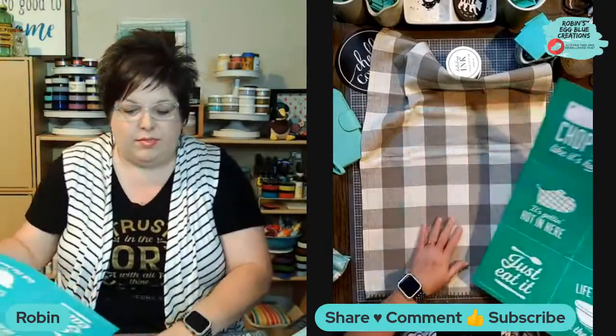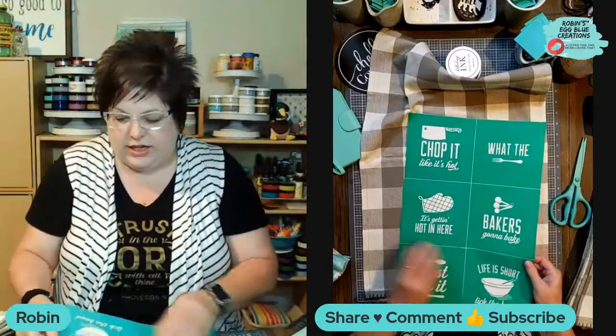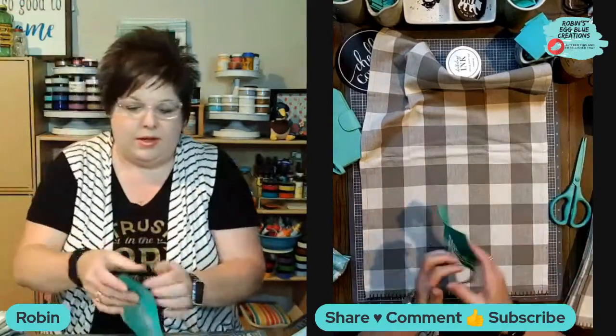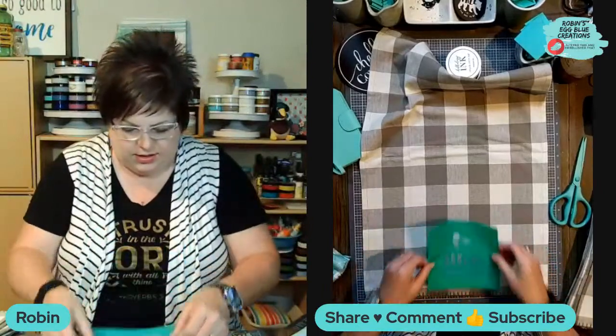I haven't ever used this transfer, and I like to use ink projects on a brand new transfer because it's super sticky and you're going to get a really good stick. So I'm just going to peel this off of my backer sheet and then I'm just going to place it on my towel.